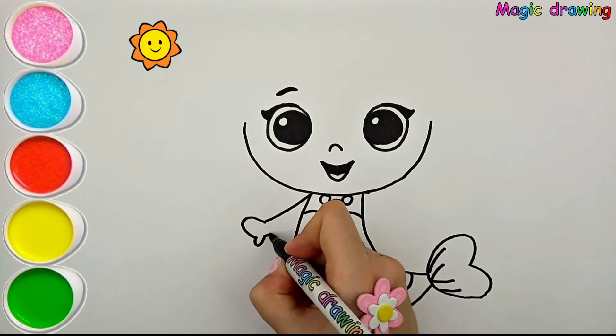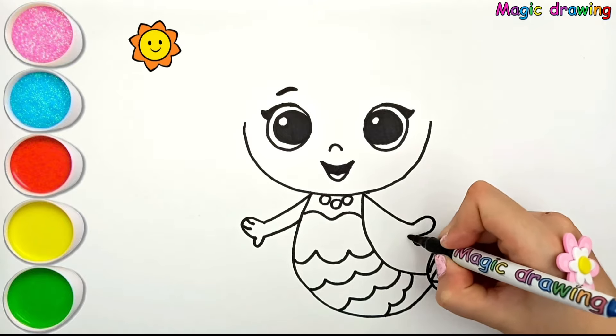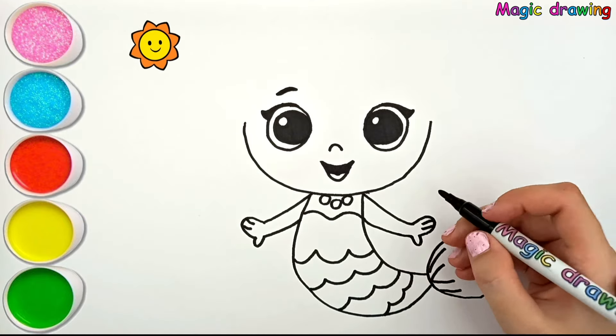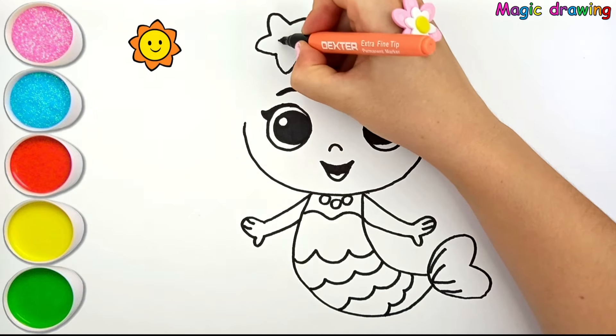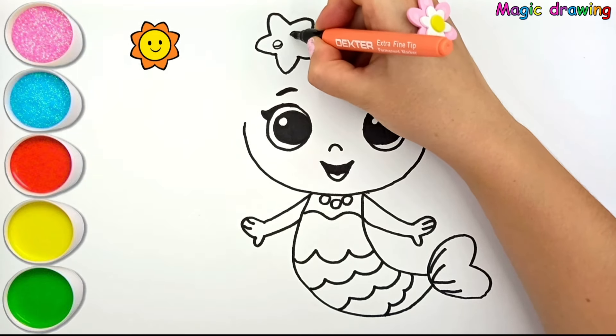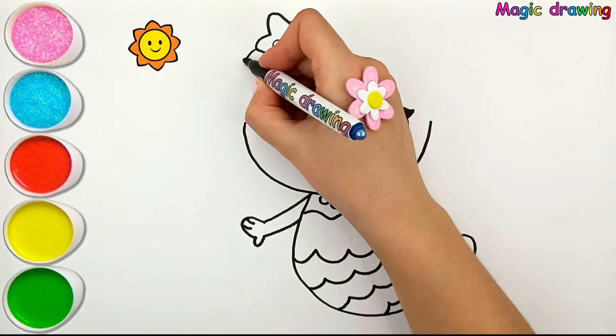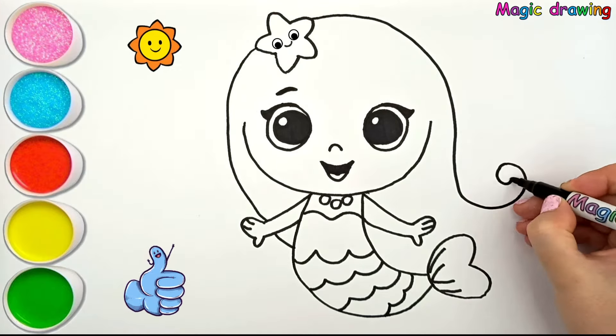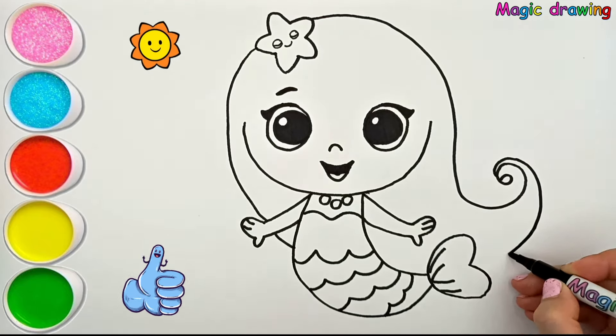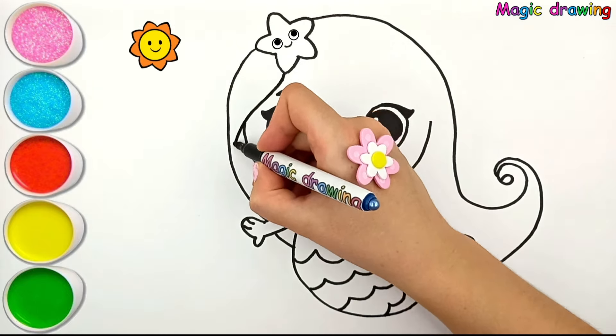I'll draw the hands. Now I will draw a starfish. Draw beautiful hair for the Little Mermaid.